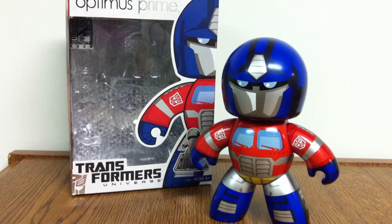Alright, so today I'll be taking a quick look at the Transformers Mighty Mugs Optimus Prime. And this is the San Diego Comic Con 2009 exclusive version.